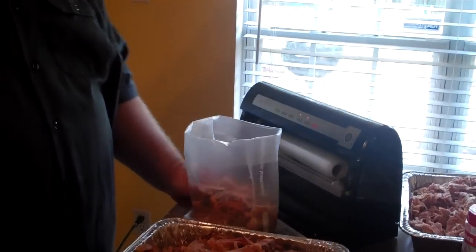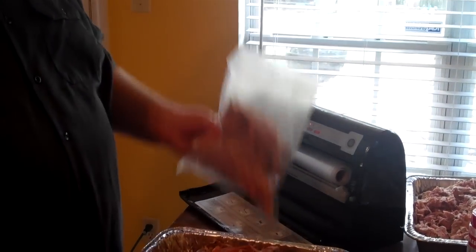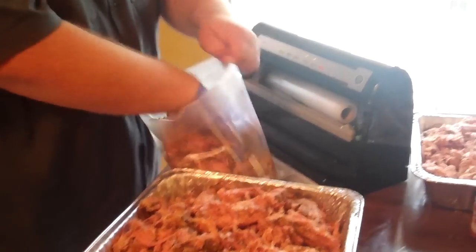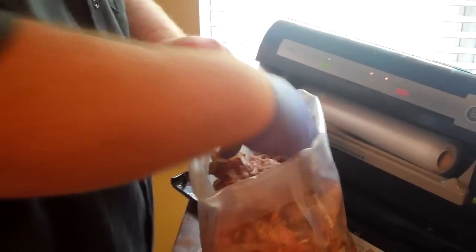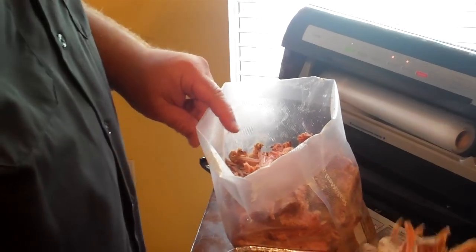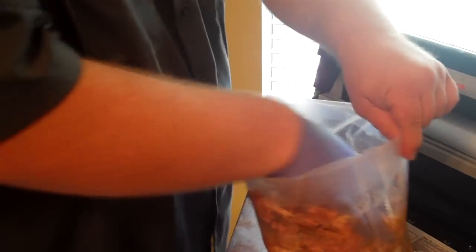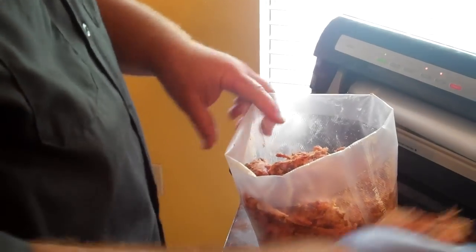Once we get it home we can put it in refrigeration, but what I like to do for longer storage life is to use a vacuum sealer. I've just got a FoodSaver brand. The great thing about it is you can tear off bags in whatever size you like and just stuff it with your barbecue. If you're using it for beans or single portions you make small bags, but I've got a lot of friends and family so we make big bags.